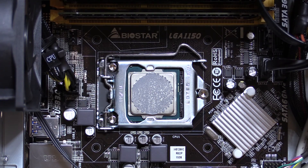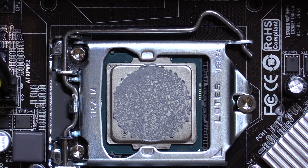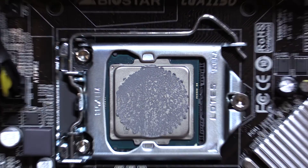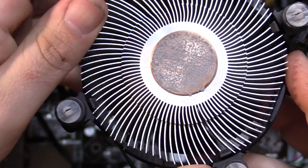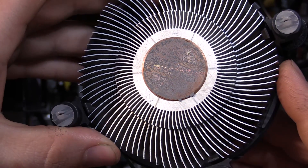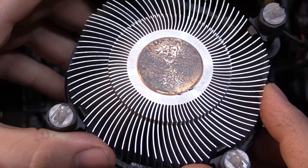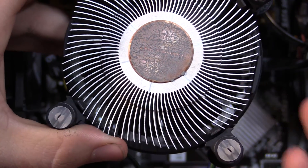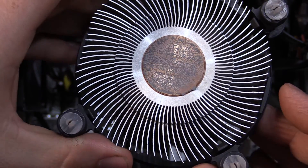I got it pulled off of there and the coverage was pretty excellent. It doesn't go all the way to the corners of the processor, but that's just because the heat sink has a little circle of copper, so it's just going to be a circle on the processor. If we look at the heat sink itself, we can see that the paste had spread out really nicely and was getting pretty much full contact with that copper in the heat sink. So very good coverage, honestly. I don't see any problems at all as far as coverage. Let's go ahead and put some aftermarket paste on there and see if the temperatures differ at all.